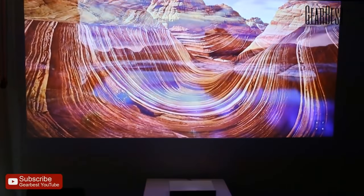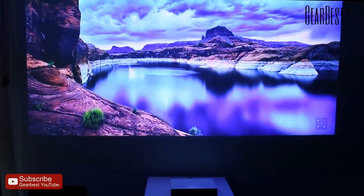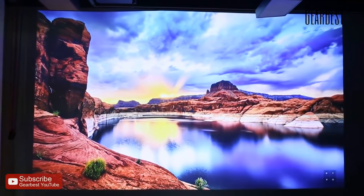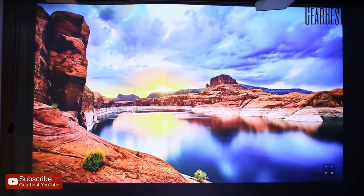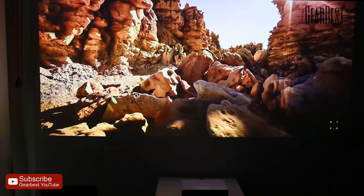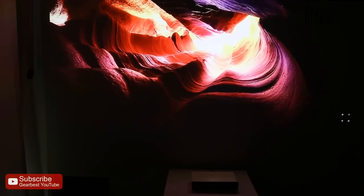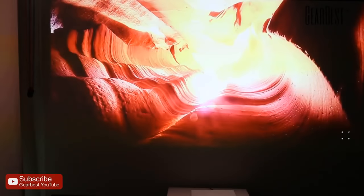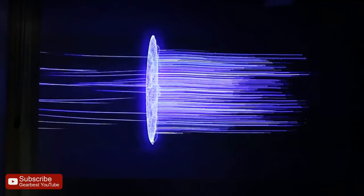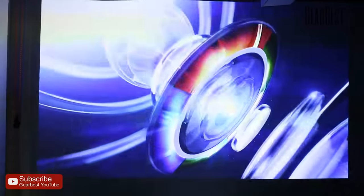This is a laser projector, and the cool thing as well — and I'm gonna move it around — is that you can place it just 50 centimeters away from the wall and it can project up to a 150-inch display just from that distance. That means in practice you can put it right next to your wall and you have almost a theater-sized display, high definition of course, 1080p. It's just super, super practical and very good.